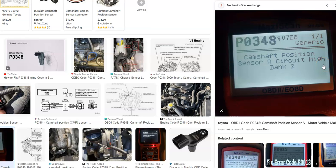Hello all. Today I'm talking about a Toyota with the P0348 code — what it is and how you go about fixing it. The Toyota P0348 code is a camshaft position sensor circuit high, bank 2.